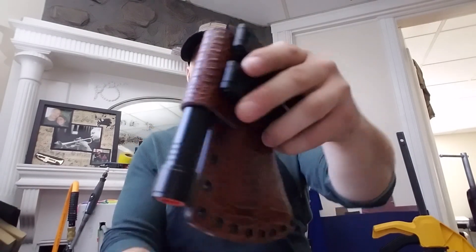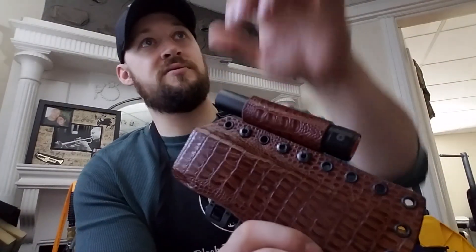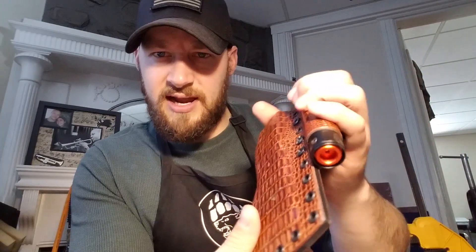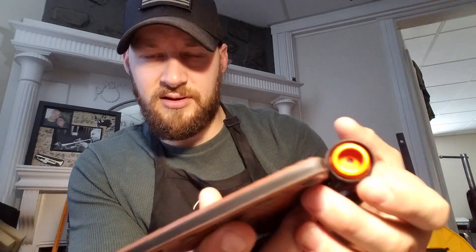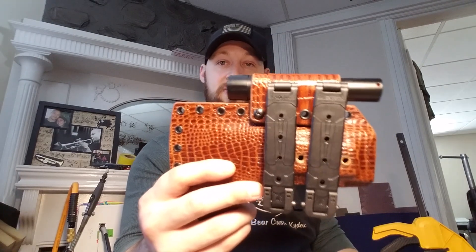I'm shaking it pretty hard — three good shakes — and it still only came out about a third of the way, so I'm really impressed with the retention. It doesn't take a lot of force to draw it, but the weight is very well supported by the retention on the loop. I've done the hide wrap on the loop as well, which is difficult to do, especially getting the kydex into the crease where it comes down and planes back out.